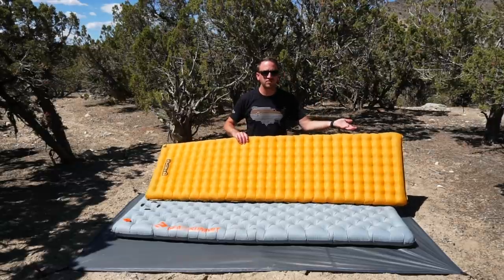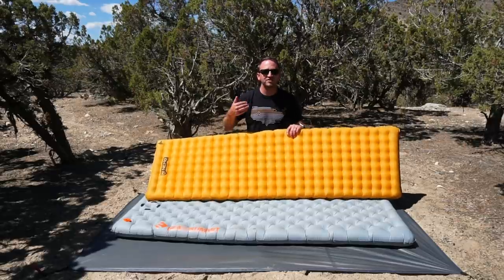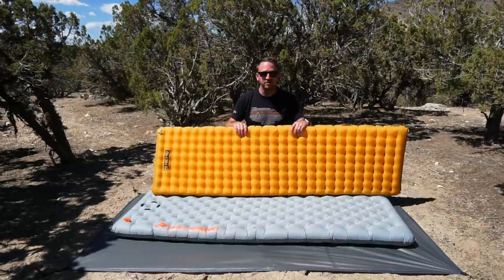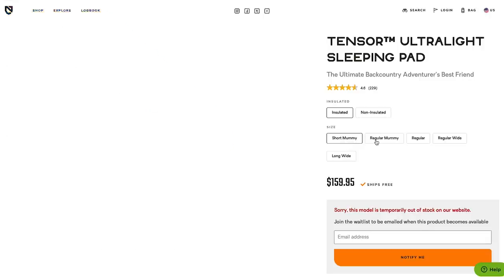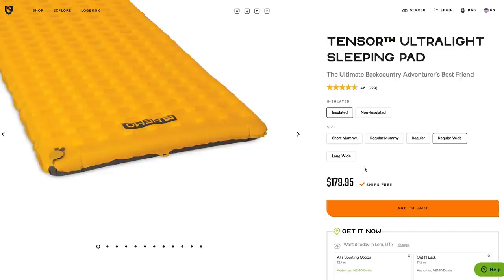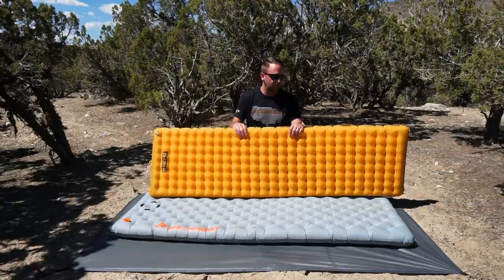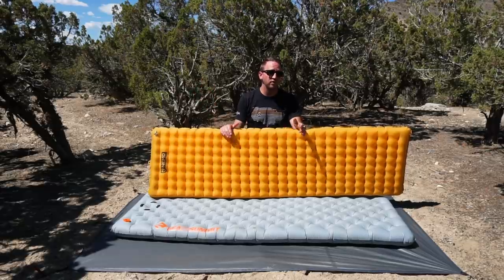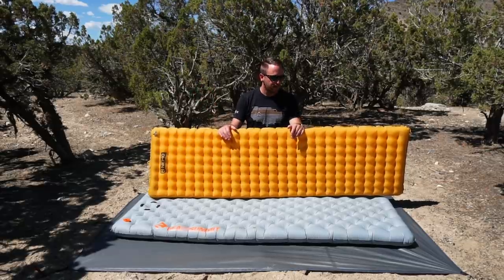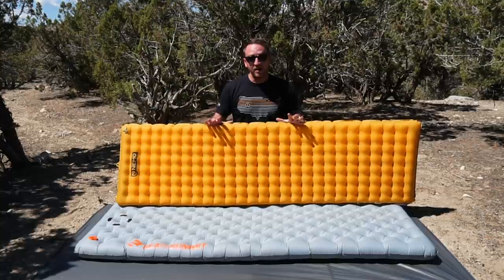You're going to increase or decrease weight by two to maybe four ounces depending on which size you get. And that's the nice thing about both of these pad options — you can get really any size you want: long, wide, regular wide, regular, mummy-shaped, or short. So there's plenty of options, and they're both within a very similar price point — $150 to probably about $225 to $230, depending on which size you get.